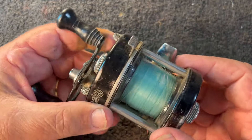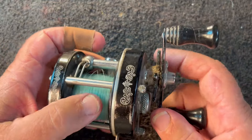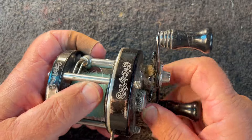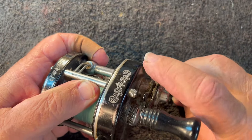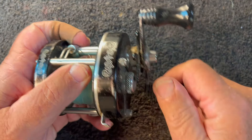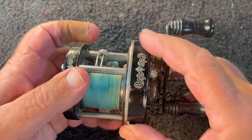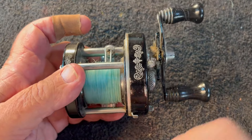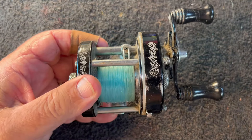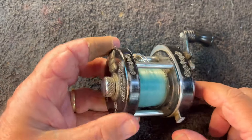Got some paint loss up here, but it's functional. The anti-reverse is working on it, the drag is working. Let's see if we can loosen the drag — yep, drag breaks loose. Can we tighten the drag back up? Yeah, that's pretty good drag. Free spool works, it's a little tight but it works — already loose enough to spin okay. Overall it looks like it works, so let's get started and do a full servicing on it.